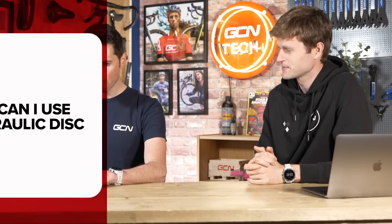Next question is from Gaspar Flisa. They say: can I use car brake fluid for my hydraulic disc brakes? Yes, you can, provided that it's of the correct level and standard. If you're using DOT fluid, just make sure it's DOT four or DOT five. What you can't do is mix up different types of brake fluid. Seeing as cars don't use mineral oil, you won't be able to use any Shimano brakes. The simple answer is don't mix anything up — all of your brakes will have written on them what fluid they should use.